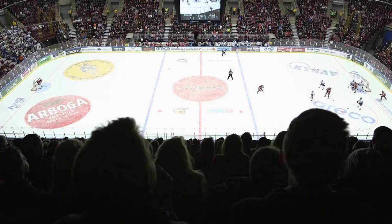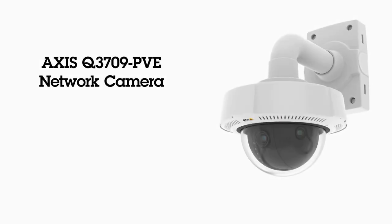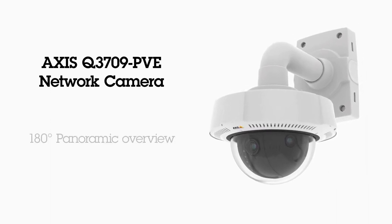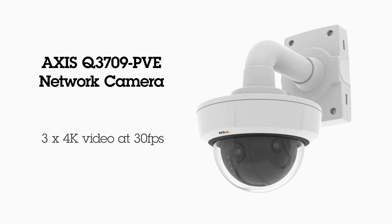There are situations where it is very important to get a wide view of what is happening. So why not get the whole picture if you can? AXIS Q3709 PVE is a network camera with three sensors that provide a 180-degree panoramic overview. It can film in Ultra HD resolution at 30 frames per second for extremely sharp images.